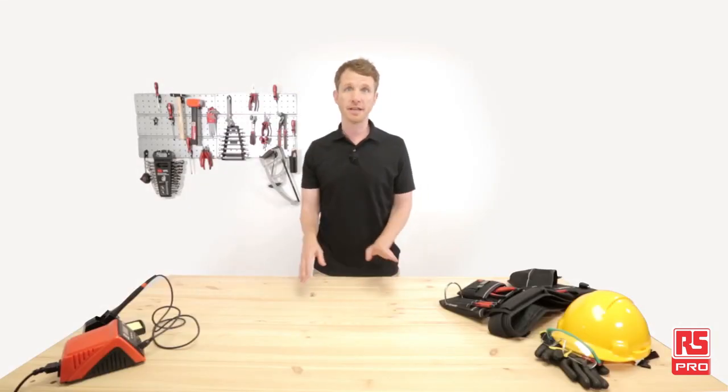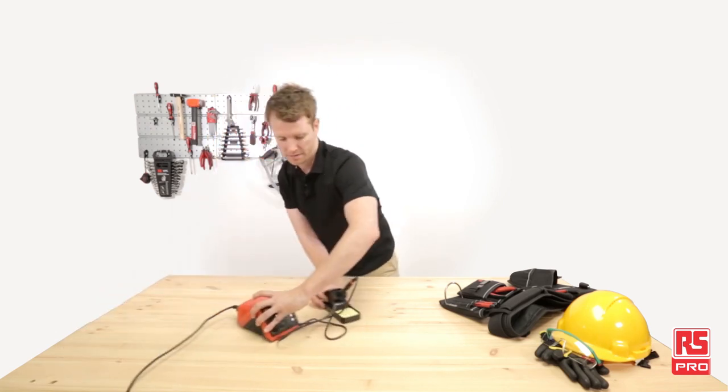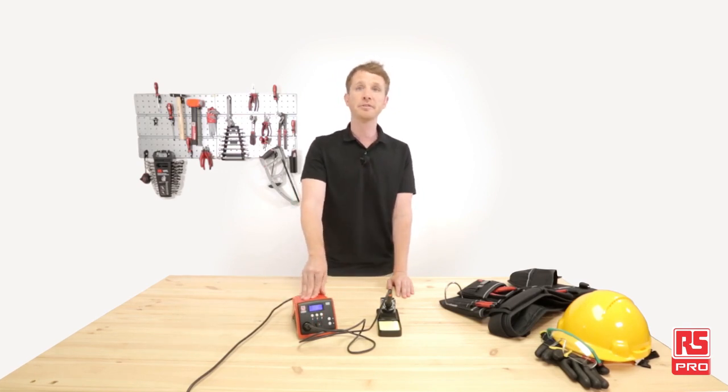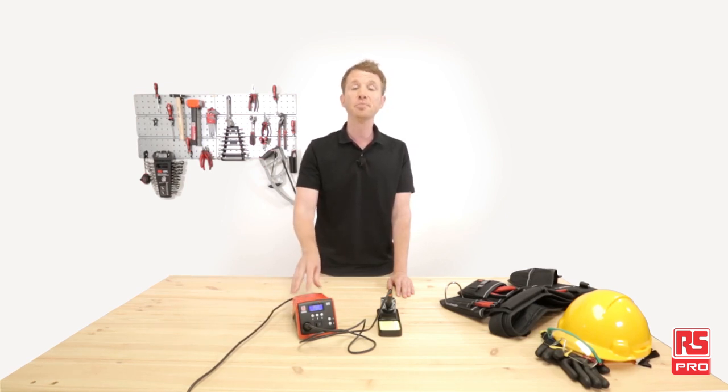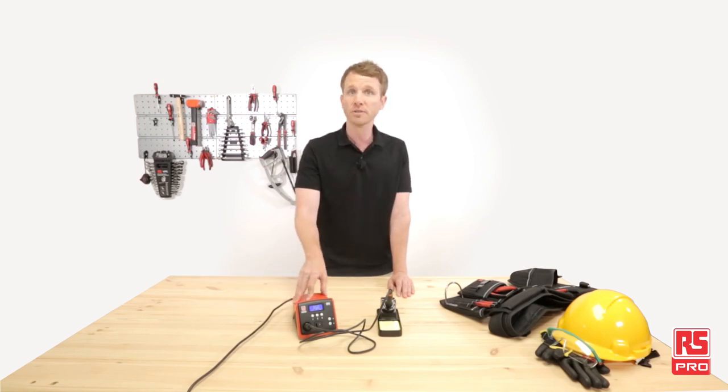Today we'll have a closer look at the RS Pro soldering station DS90. The RS Pro DS90 is a smart, easy to use and efficient power unit designed with a large LCD display with backlight and a completely renewed layout. It's compact and can easily find its place on all work benches and even in some portable tool cases.